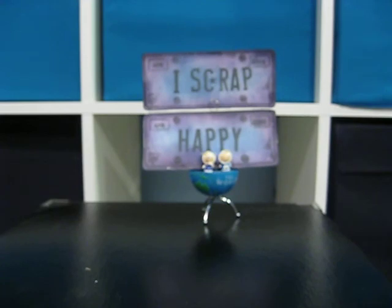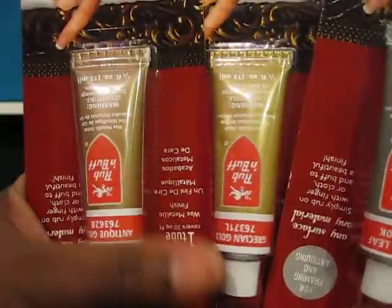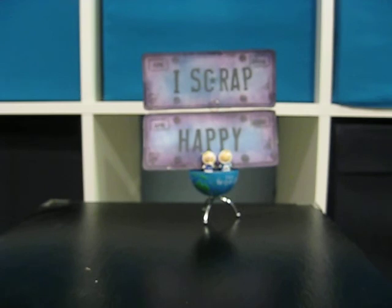Went into Michaels and picked up some Rub and Buff. Nothing too exciting here. My Michaels hasn't restocked — we have the same vein that they've had for quite a while. So that wasn't too exciting.